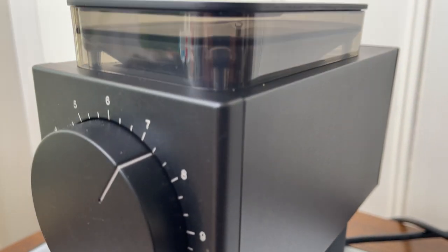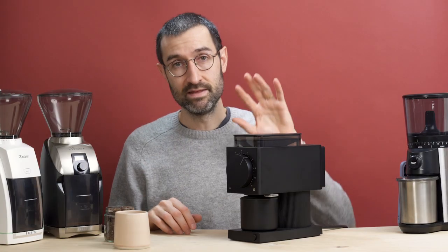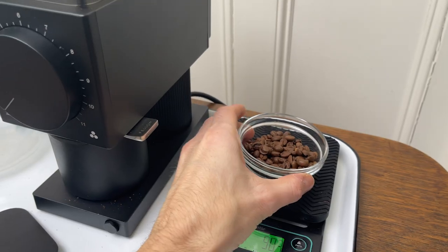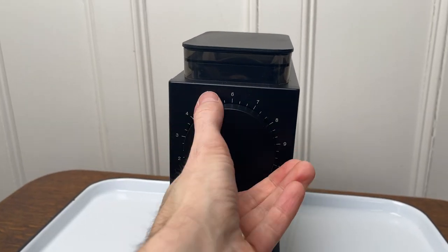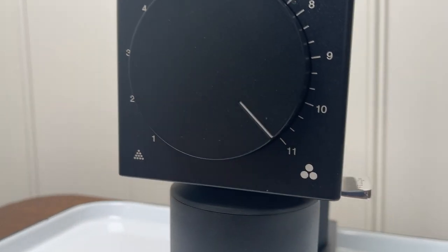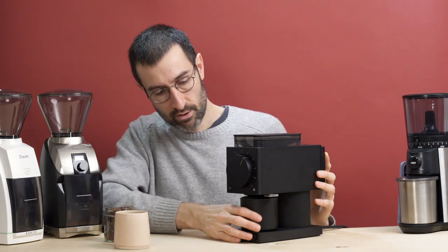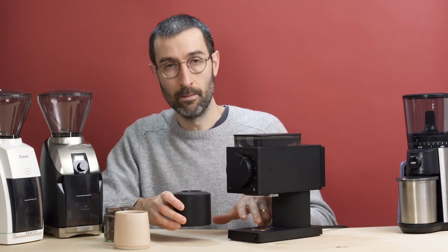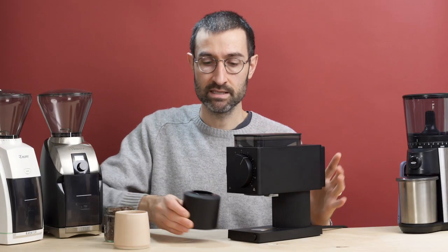Let's look at how this thing is built. You have your hopper up here where the beans go in. One thing to keep in mind is that this is a single-dose coffee grinder — you can't put a whole bag of coffee in this hopper, it's just too small. Close it up and adjust your grind with this giant clicky wheel. If you look closely, it goes to 11 — they did it, it goes to 11. Then under here you have a grounds bin which pops out. It's got a little magnet on the bottom so you can pop it in and out and it holds right in place.